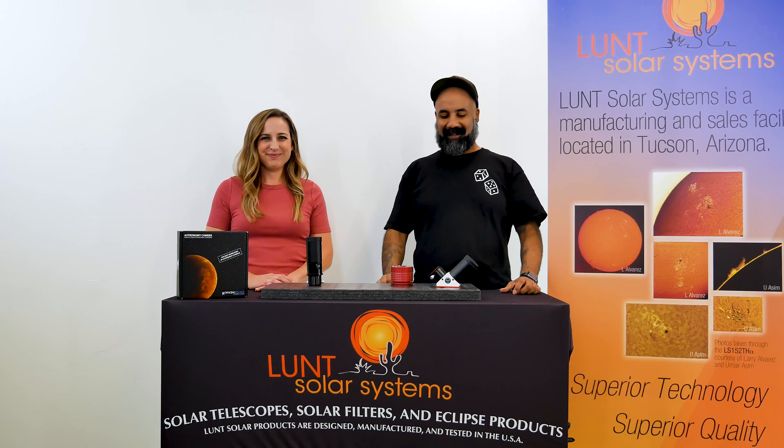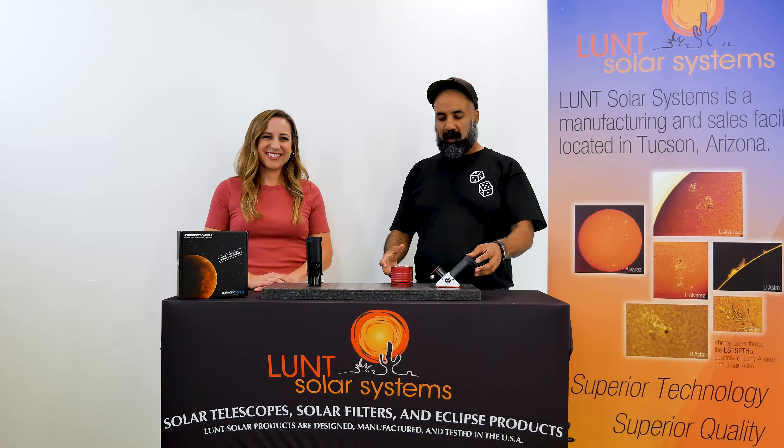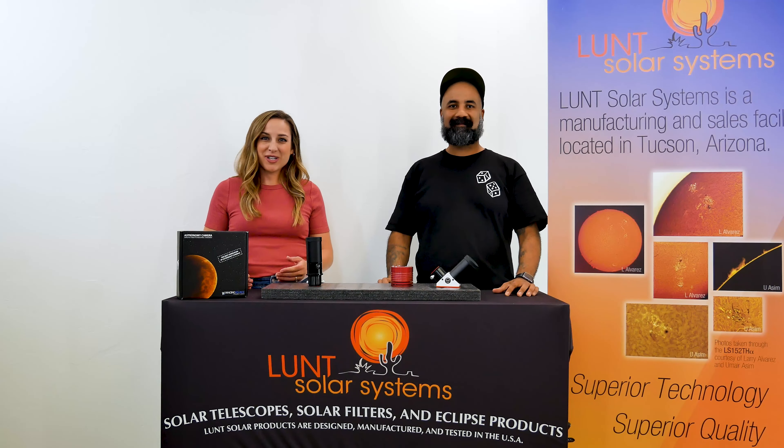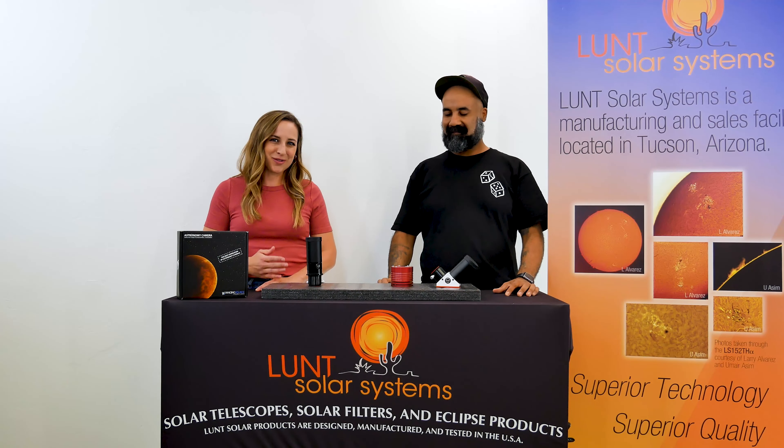Hi guys, Benjamin here with Lund Solar Systems. Hi, Faye here. Looking to take a few moments of your time and talk to you about camera choices for your Lund Solar Telescope. Now a lot of people when going into solar viewing are also wanting to do some imaging with their setup. So here's how best to choose what's going to work for you.